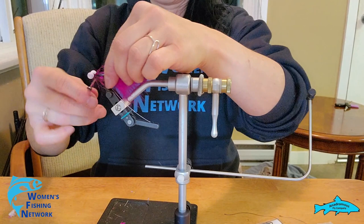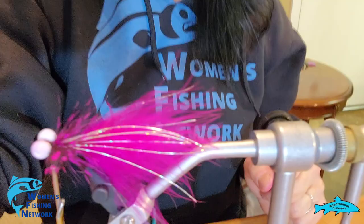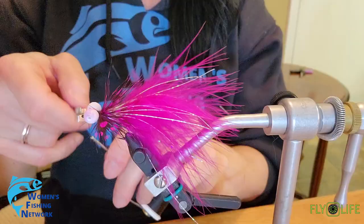It doesn't look that bad — it'll fish. Okay, just a little bit of finish on it.